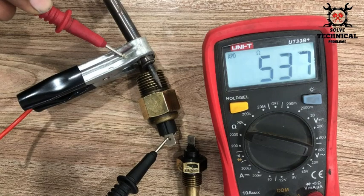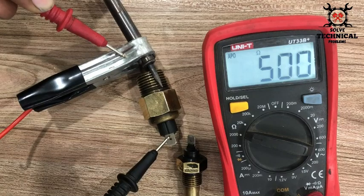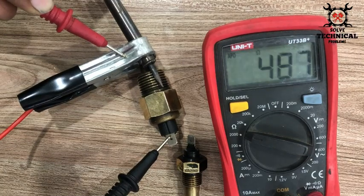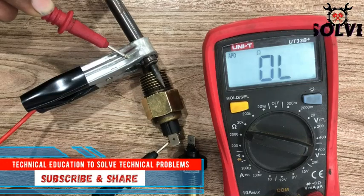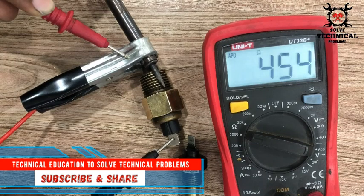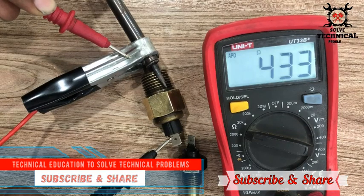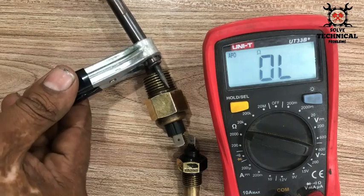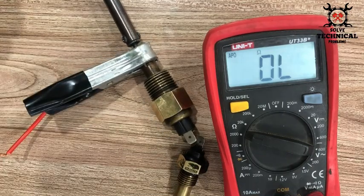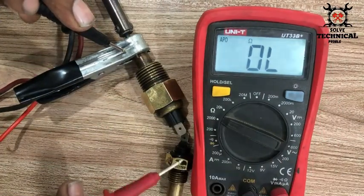Here you can see — as the temperature is increasing, the resistance is decreasing. That resistance is converted into a temperature signal which is displayed on your controller, which I will show you in the next video. Starting from above 600, the resistance is dropping down with the increase in temperature and it is almost at 400. The temperature is not increasing at a high speed.